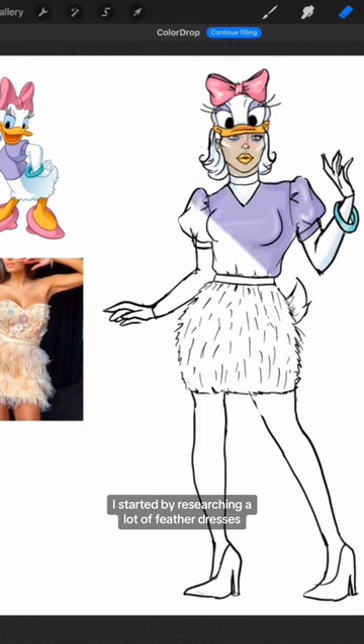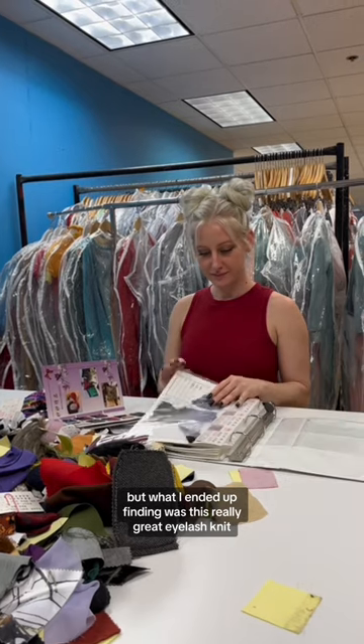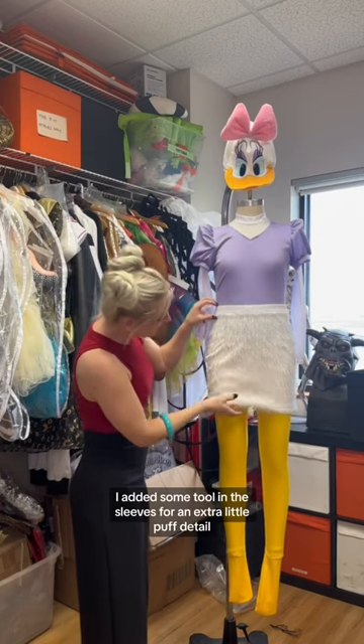I started by researching a lot of feather dresses and just fun new fashion trends that I was seeing, but what I ended up finding was this really great eyelash knit, which was kind of perfect because it looked exactly like feathers. I added some tulle in the sleeves for an extra little puff detail.